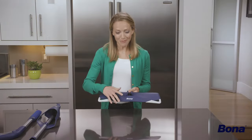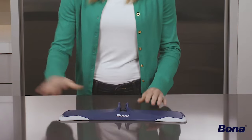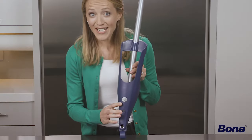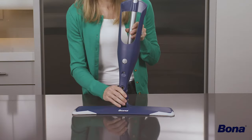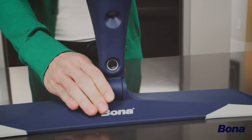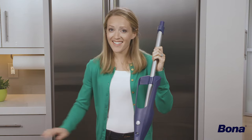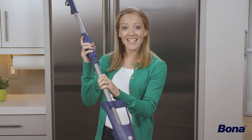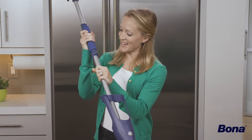First, set the mop base down with the Bona logo facing forward. Hold the lower mop pole at the bottom with the silver release button facing forward and guide the connector piece into the base until you hear a click. Next, insert the upper spray mop handle into the lower pole by aligning the similar profiles and pushing together until you hear a click.